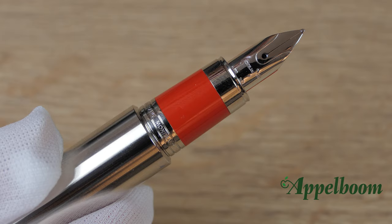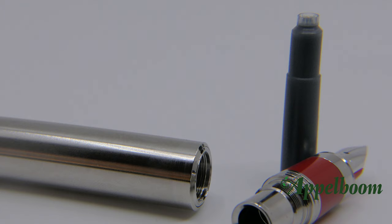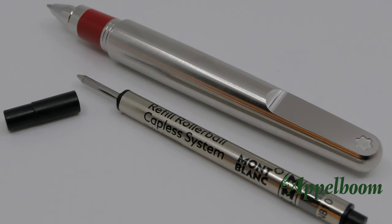The nibs are available in fine and medium, but as an authorized Montblanc dealer we can also arrange extra fine, broad, double broad, and oblique nibs for you. The fountain pen uses Montblanc cartridges, but unfortunately the Montblanc converter does not fit. It is possible to fit a converter from a different brand so bottled ink can be used, although this is not recommended by Montblanc.